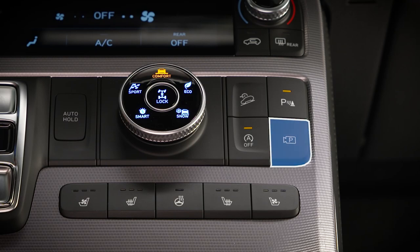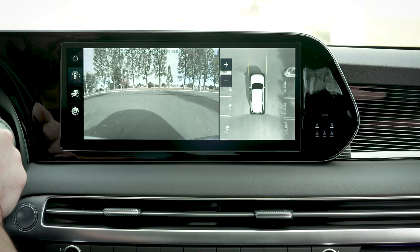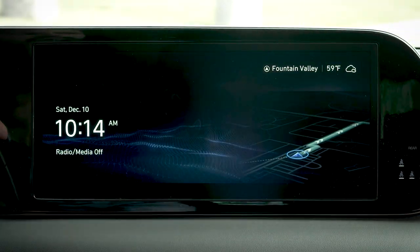On models with the parking view button, pressing this button will also turn the camera on at speeds below 6 miles per hour. It can also turn the camera view off if the vehicle is not in reverse.